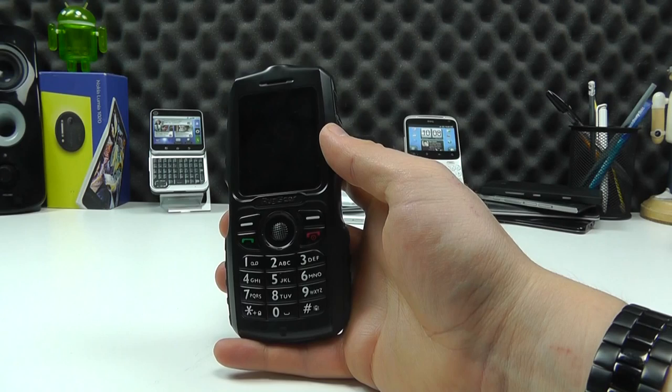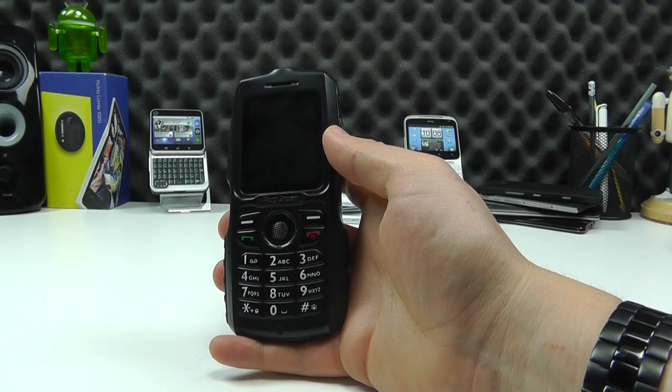It's the RG100. There's more information available online at clove.co.uk. Until next time, thanks for watching.